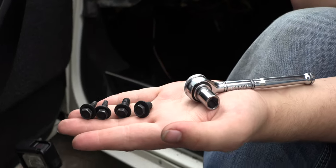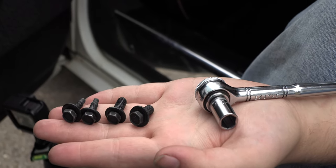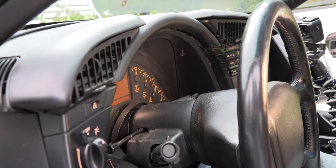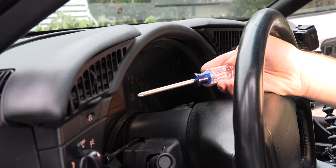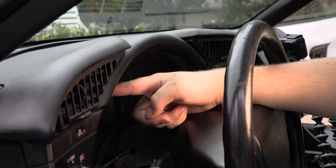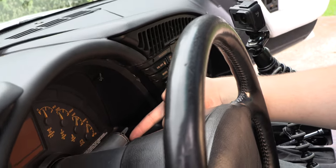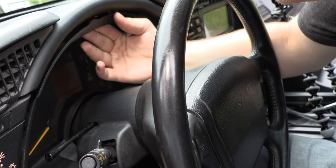While all of the bolts have 10 millimeter heads, the two on the left are the bigger ones and the two on the right are the smaller ones. The next step is to loosen the trim piece around the instrument panel using a standard number two Phillips screwdriver. The screws are located here, here, here, and here. We're going to pull the trim piece forward toward the driver for clearance.